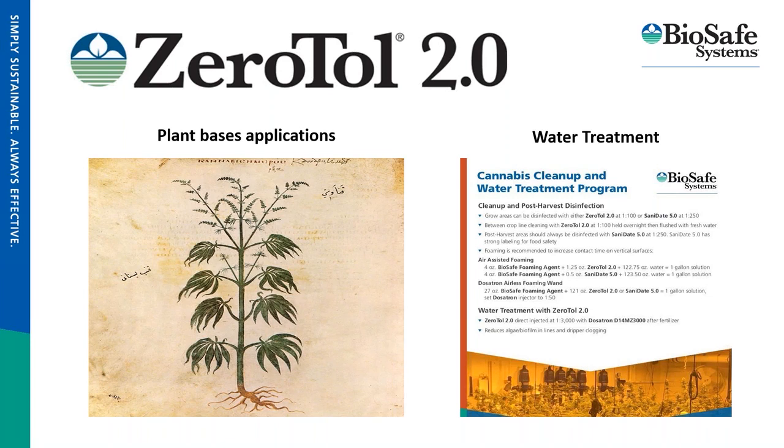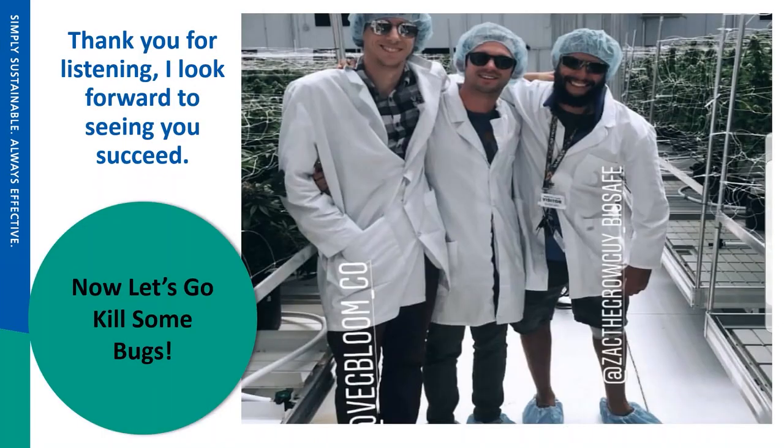Thank you guys for listening. I look forward to seeing you all succeed. This is a picture of my good friend Leland, who works for Front Row — one of the best growers in Colorado — Willie Gardner, and myself down at Montefiore about a year ago. The more you get to know your rep, the better level you'll all be on. I really appreciate everybody listening, and hopefully you were all able to gain some insight and knowledge out of this.